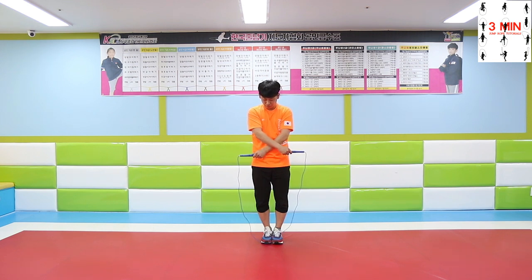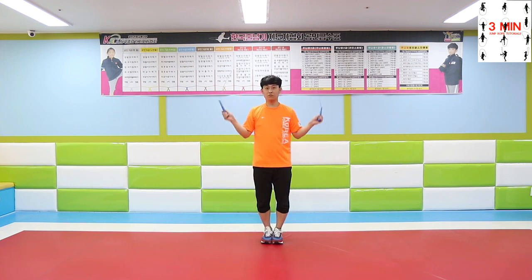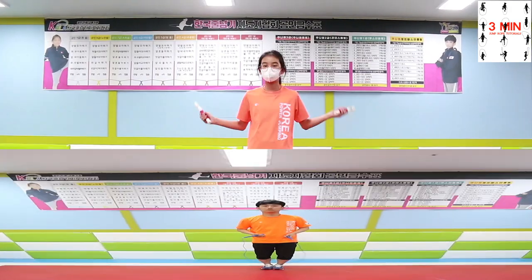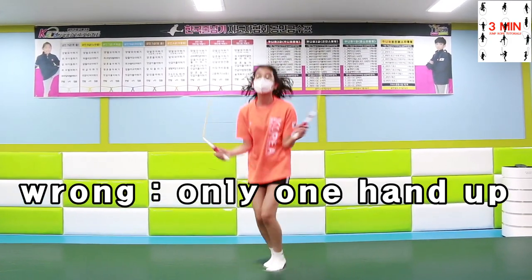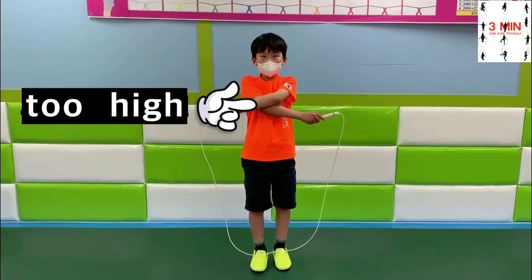Practice in front of the mirror to adjust the height of your hands. Remember to practice for both sides, which means you have to make sure that you use both hands going up and down, as she shows now.